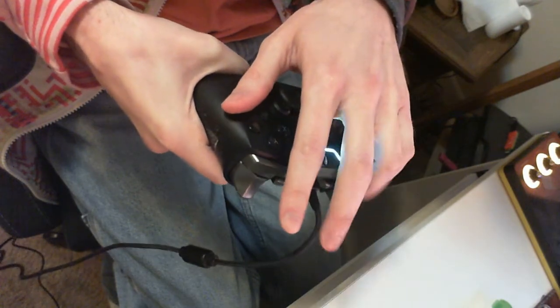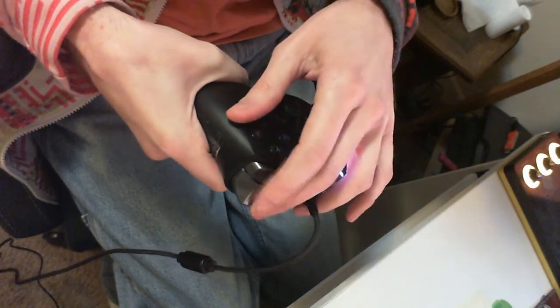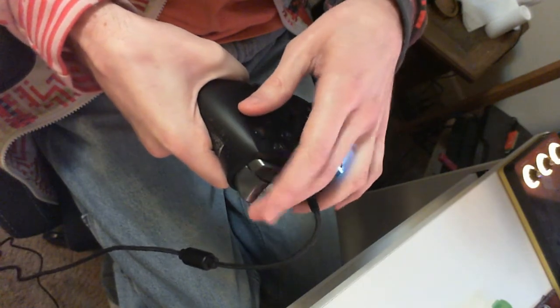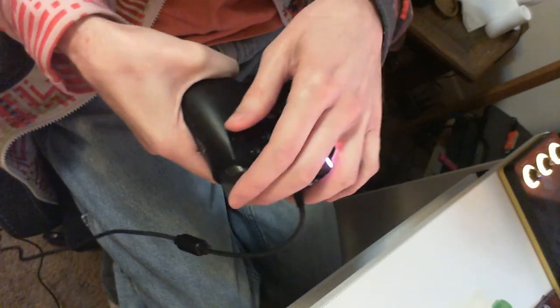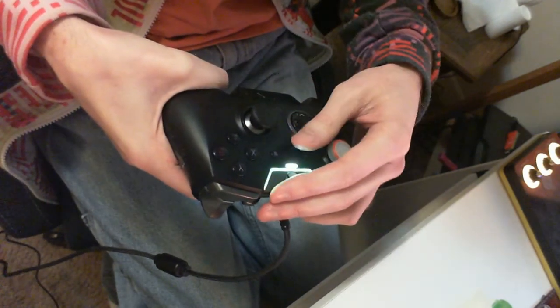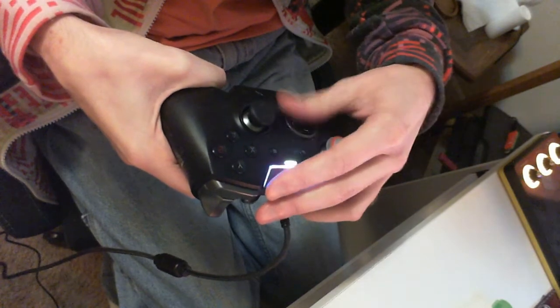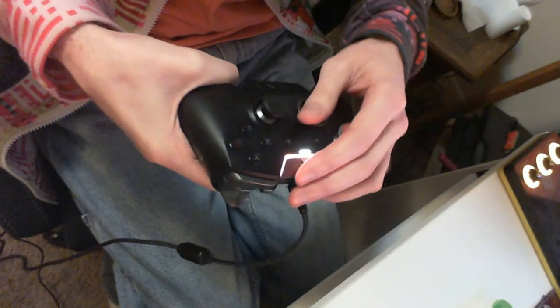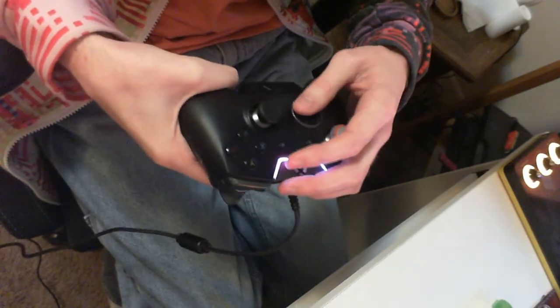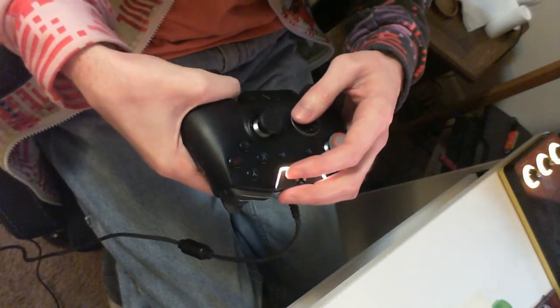The pinky, ring, middle, and pointer fingers all press those — it does shift around a little bit. If I do need to press the d-pad, I have to kind of quickly shift my grip over in order to press that. So if it's a game that does require heavy d-pad usage, that's usually not ideal for me.